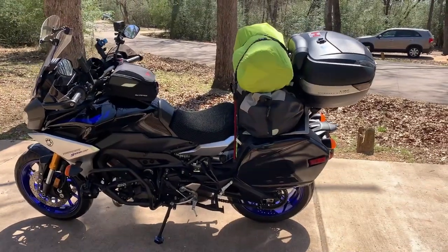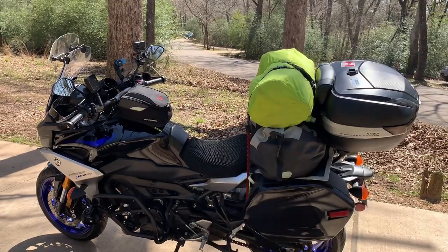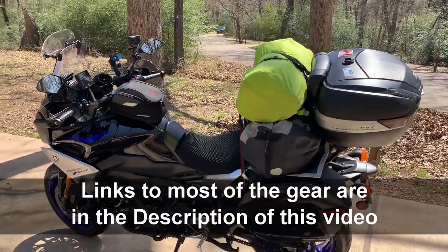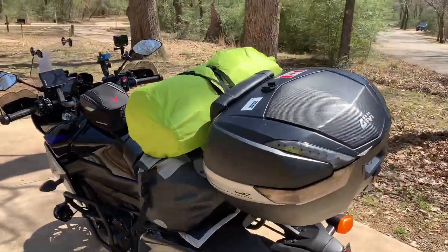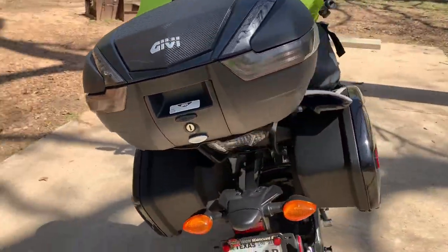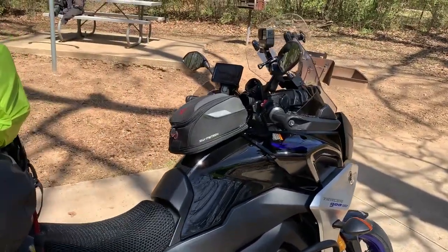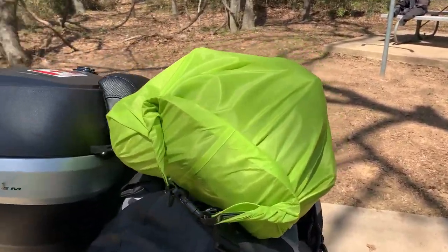I've got the two panniers on, I've got my 40-liter Oxford dry bag and another dry bag here. Of course I've got my top box — that's always there — both panniers are on, and I've got my tank bag that's always there.